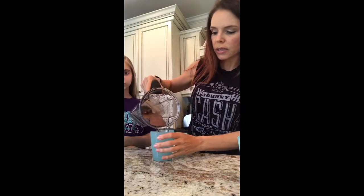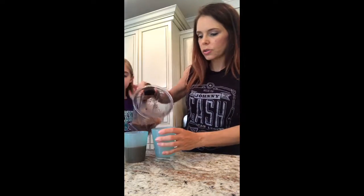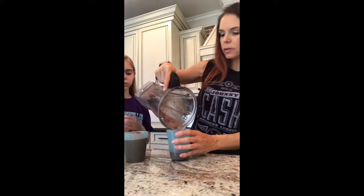She typically likes it a little bit more thick, but today it's not quite that thick — it's not runny, she just likes it thicker. You could always add more ice, or when we add frozen fruit that makes it thicker too. I'm just going to taste it and let her have most of it. All righty, let's see what you think. Is it good? It's salty and caramely!